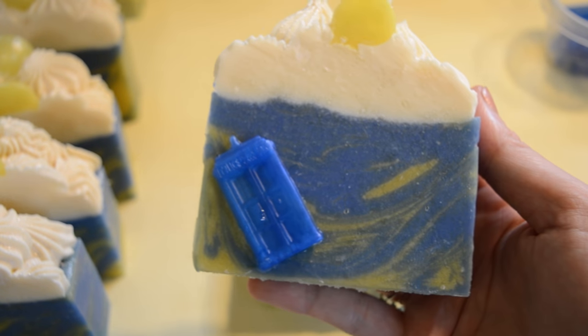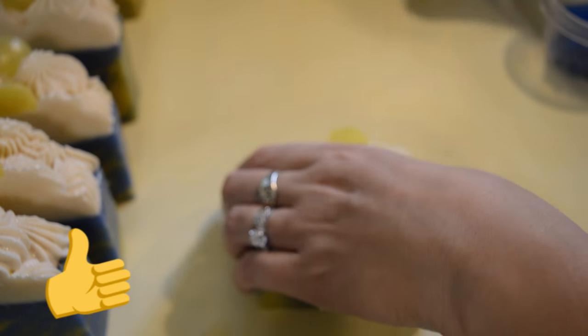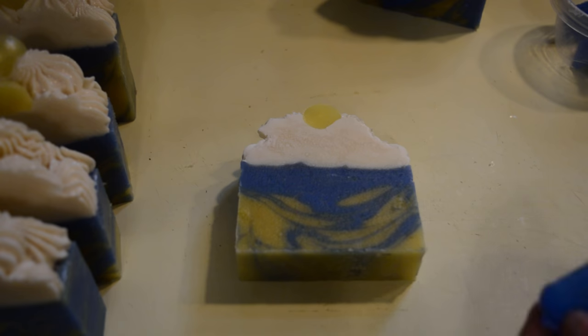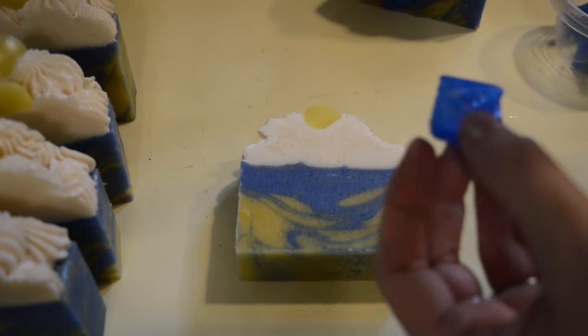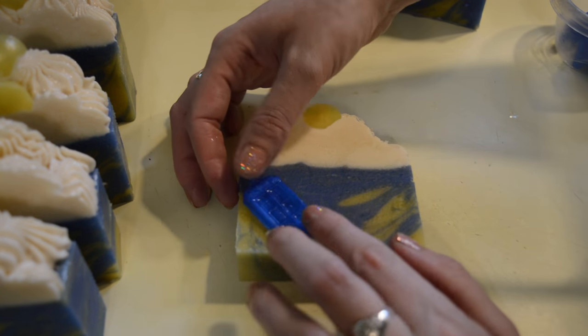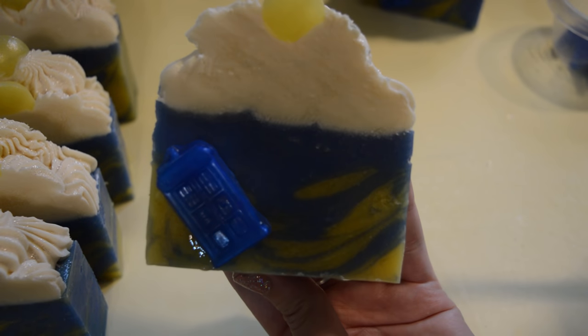Anyway guys, thanks for watching. If you enjoyed this video you can give it a thumbs up. If you are new to the channel, don't forget to subscribe. Any questions or comments you can leave them in the comment section down below, and I will list all of the materials I use. If you are interested in this little TARDIS embed right here, I will smell you later.